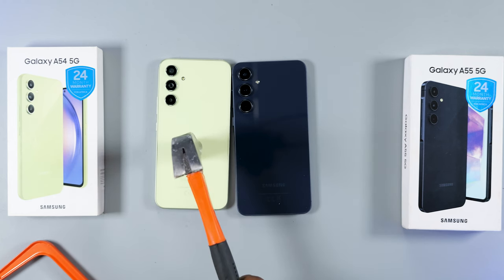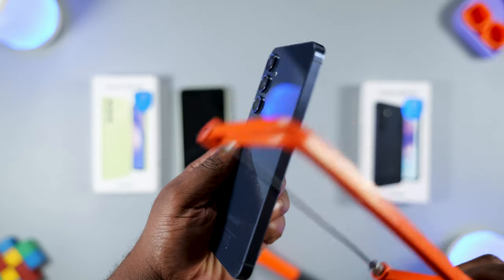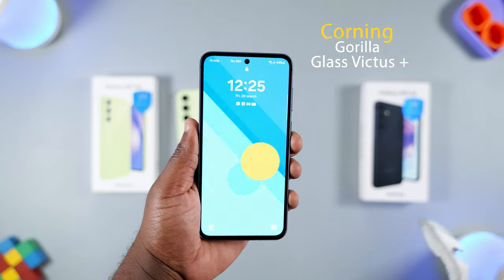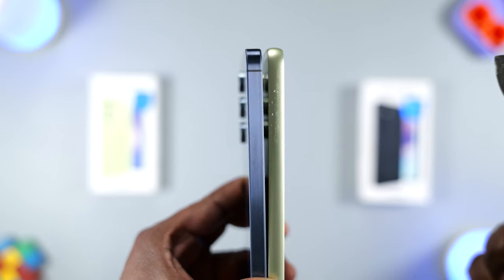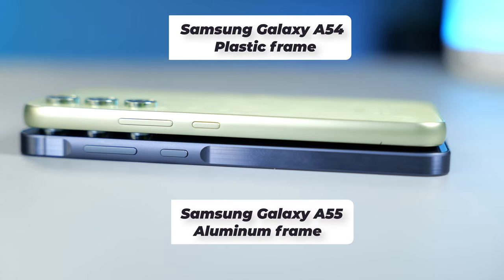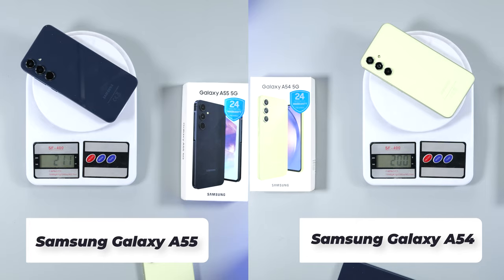Moving to more exciting areas of this review — the build quality. Samsung isn't joking around. The front glass has been improved, making it more resistant to drops and scratches, and the rear is made from glass. The materials used for the frame differ between the A54 and A55. The A55 has an aluminium frame, which makes it stronger and gives it a premium look. It's a bit heavier, but the weight difference isn't something you're going to notice.